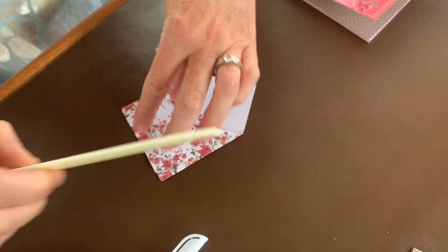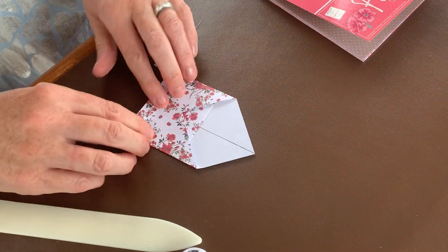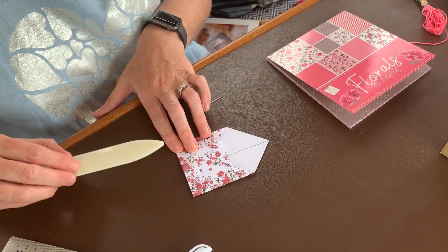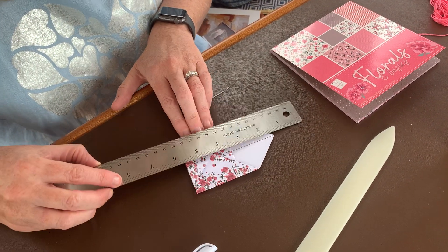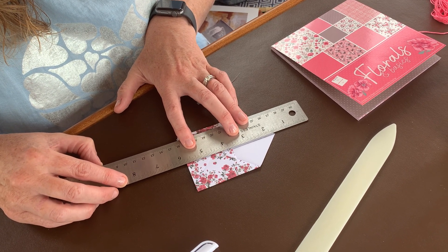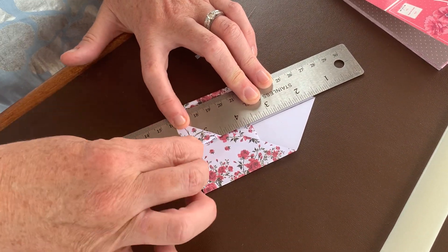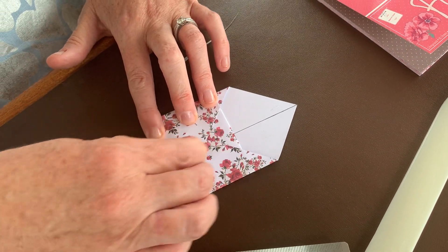That gives you your envelope shape. Keep it open at this stage. You've got your central line there, so use the ruler — you can see the center line point to point. Put your ruler along the center line and you have this little bit at the bottom. Fold that back, take your ruler out of the way, and give it a crease.